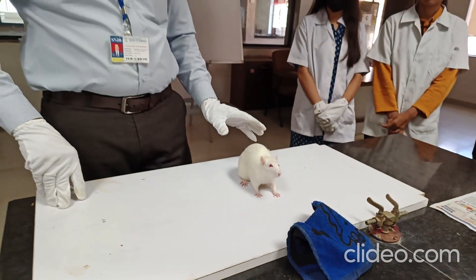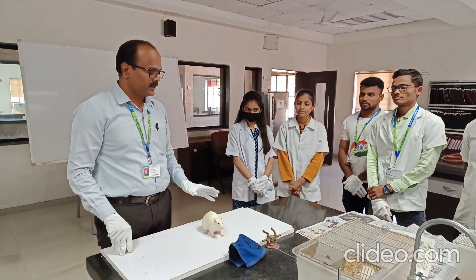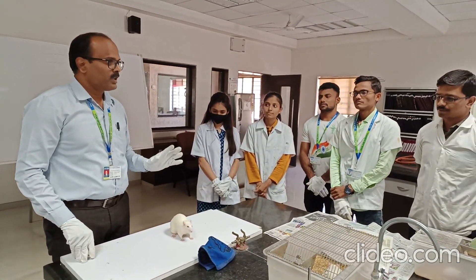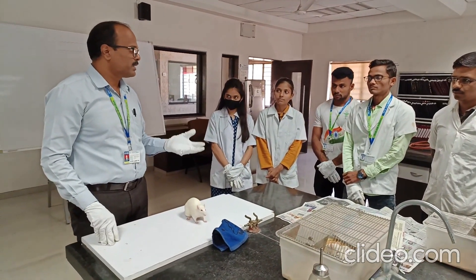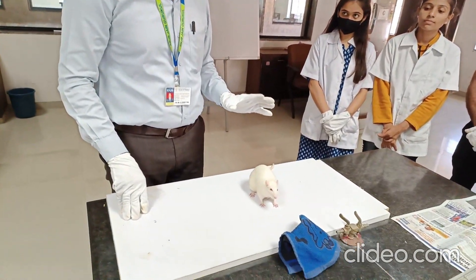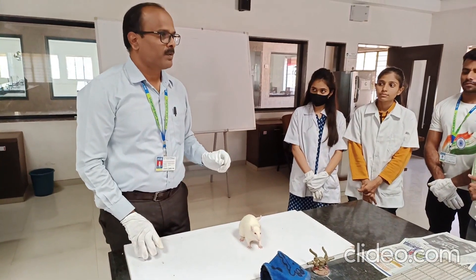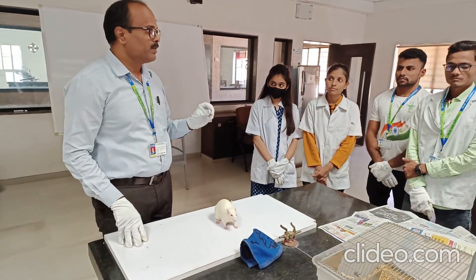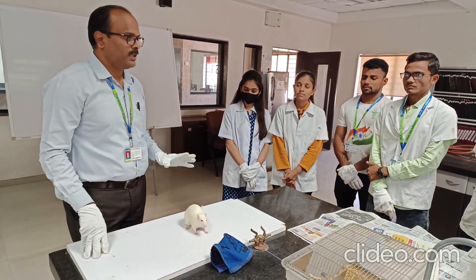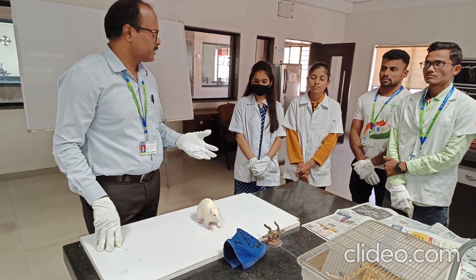Handling of experimental animals is very important when you are doing any screening test. If you handle the animal properly, then only you will get a good response, and at the time of dosing also, proper handling is important. If you handle the animal properly, it will produce minimum stress on the animal and will help you get proper responses.